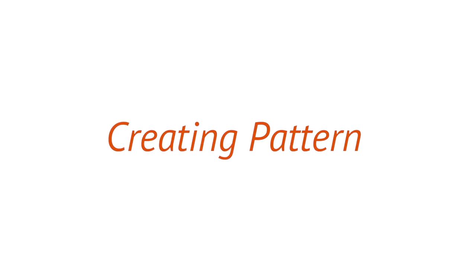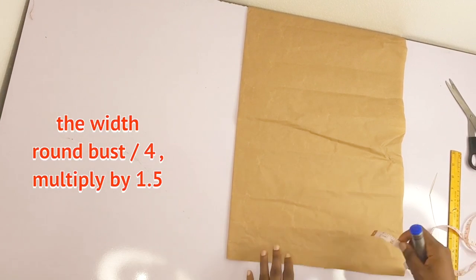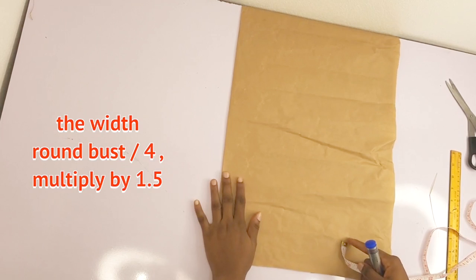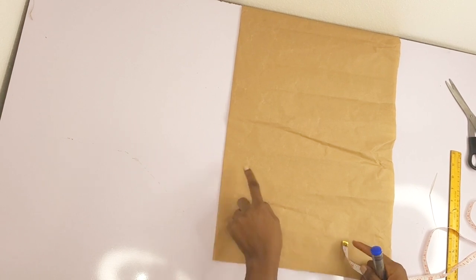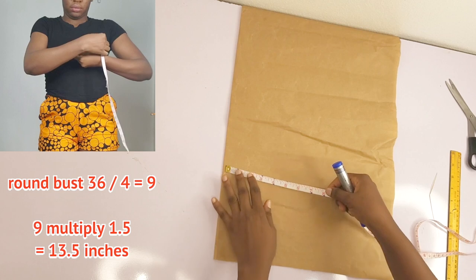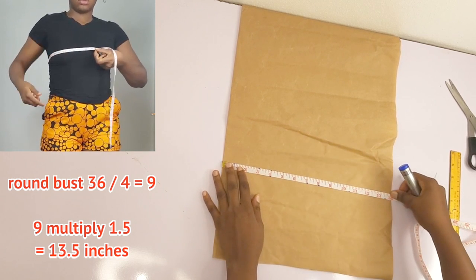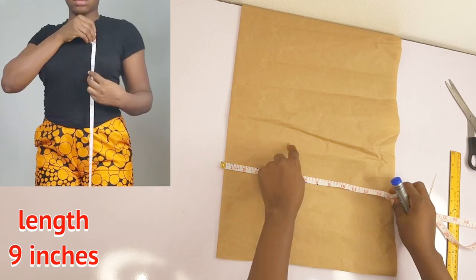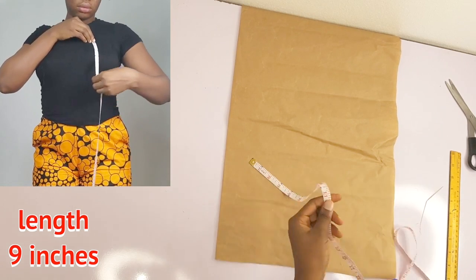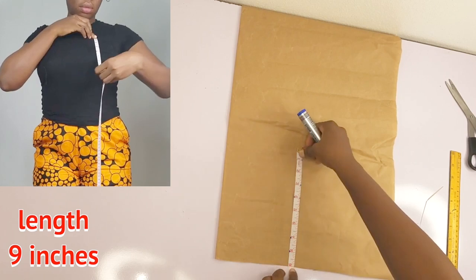Please grab your pattern paper and let's start creating. On my cutting table, the pattern paper width I'll be working with is my round bust divided by 4, multiplied by 1.5. My round bust is 36, divided by 4 gives you 9, multiply 9 by 1.5 and you get 13.5 inches — that is the width of my pattern. For the length, I got 9 inches.